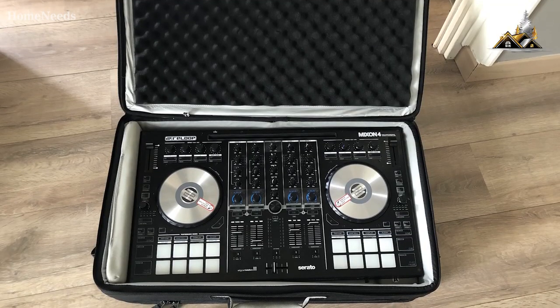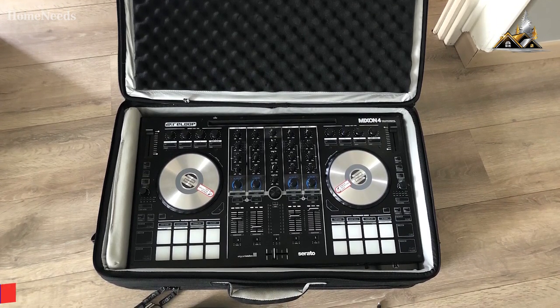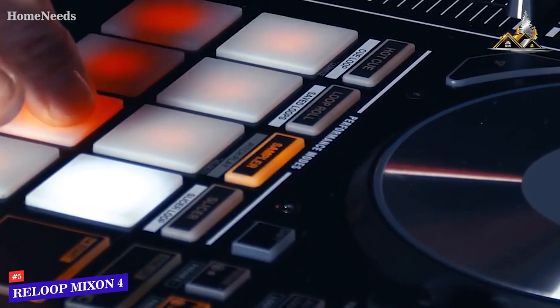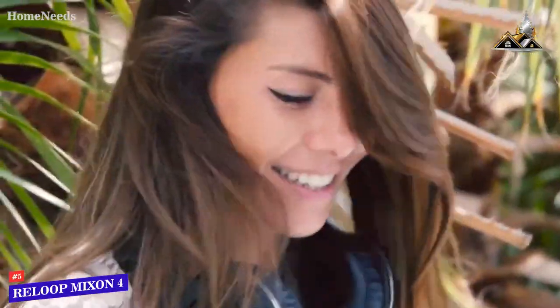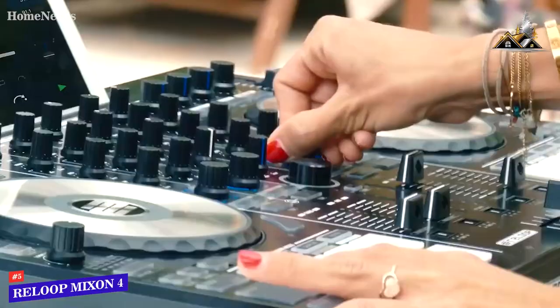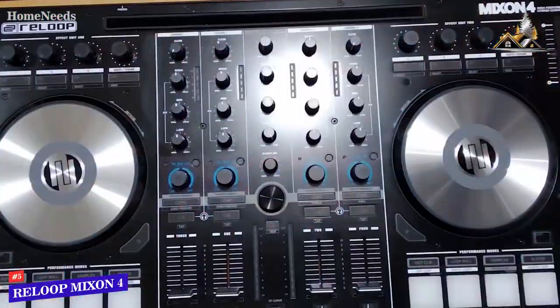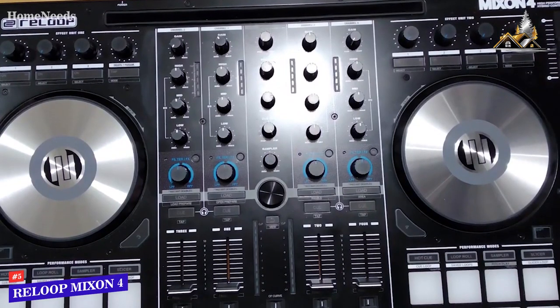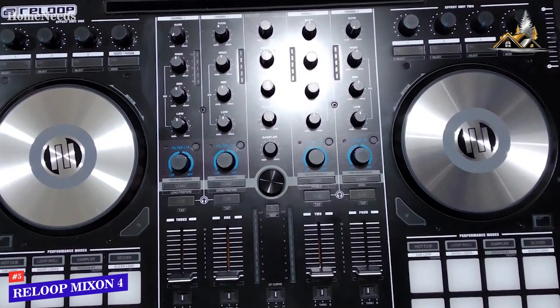If you're looking for a versatile controller that's compatible with multiple platforms and two different software programs for in-depth mixing, the Reloop Mixon 4 is my choice as the best DJ controller for most people. It's a hybrid controller that can pair with two different software programs for increased mixing control, and it comes with near-universal compatibility, several useful inputs and outputs, and multiple effect modes to enhance your live performance. It has a reasonably compact, lightweight build that only weighs around 11 pounds.